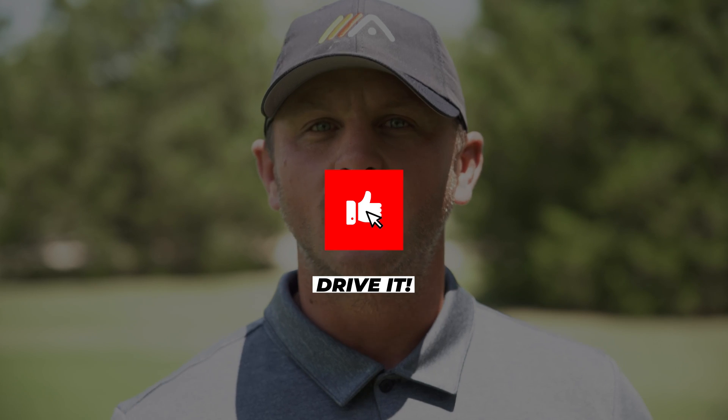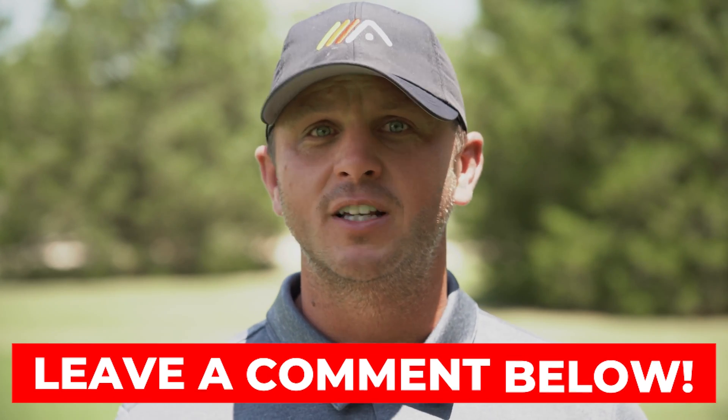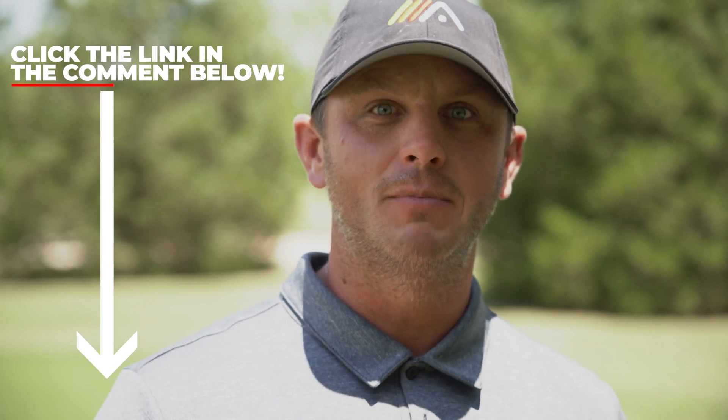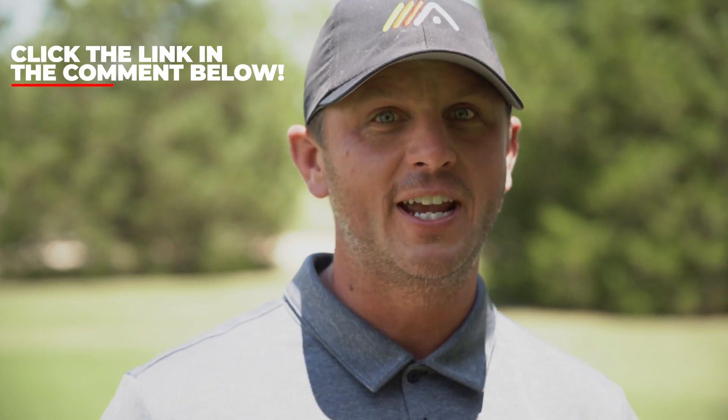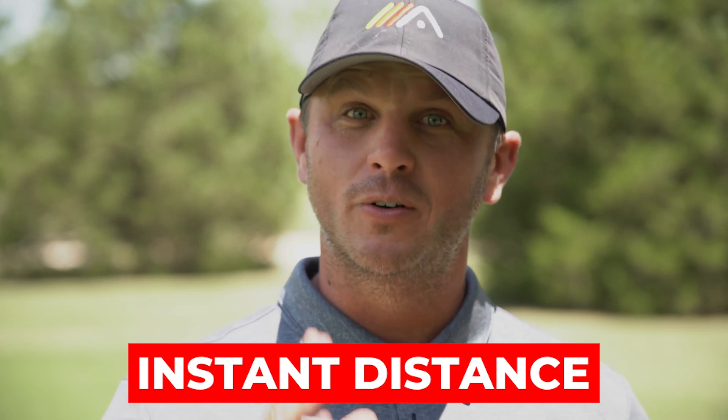We hope you enjoyed today's video. If you did, go ahead and give it a like. If you have any questions about today's video or have an idea for a video you'd like us to shoot, leave it in the comments below — we read and respond to every comment. If you haven't already, click the subscribe button — we have videos coming out every single week and we don't want you to miss one. And if you want to add instant distance to your drive, click the link in the pinned comment below, enter your name and email, and we'll send you access to our instant distance video training.